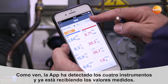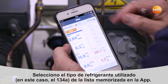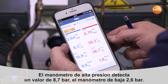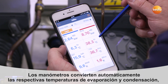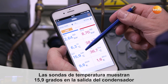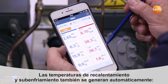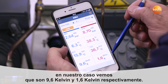Our four sensors are detected by the instrument. The first thing we can do is select the refrigerant used in the system — in our case it is R134A, which has already been preset. The high pressure probe reports a pressure of 8.7 bar, the low pressure probe 2.6 bar. The instrument automatically converts the respective evaporation and condensation temperatures, which we can then read directly. Both temperature probes report 15.9 degrees Celsius at the condenser outlet and 36.7 degrees Celsius in the liquid line. The corresponding condenser superheating is also generated automatically — 9.6 Kelvin is indicated and a subcooling of the liquid line of 1.6 Kelvin.